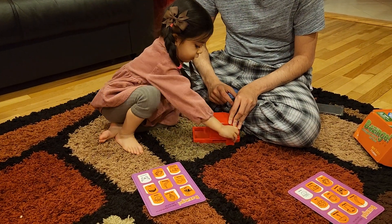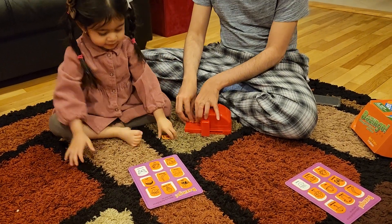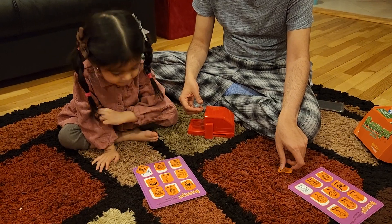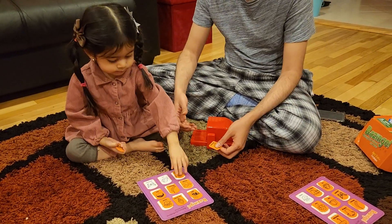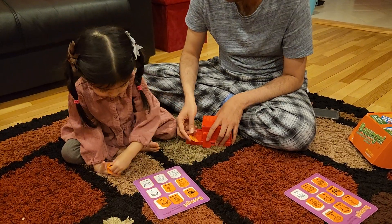Virti got butterfly — butterfly! Buzzingo! She said Buzzingo! I did not get a match, so obviously it did not work for me. Buzzingo — so Virti wins!